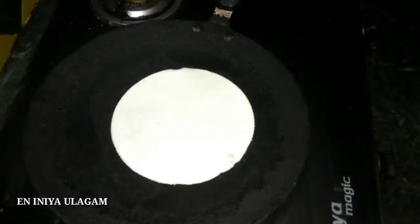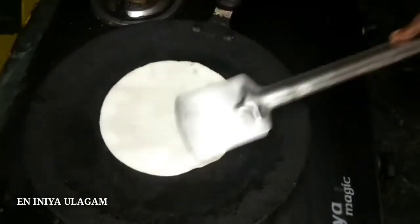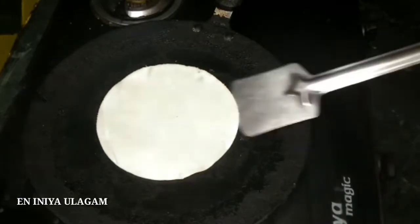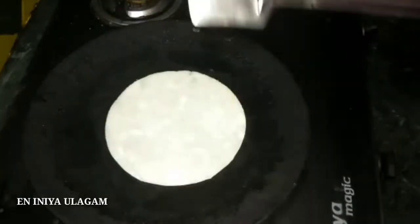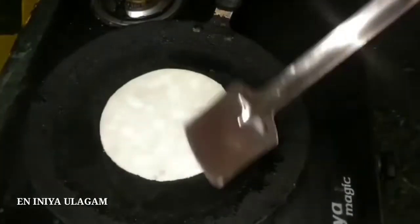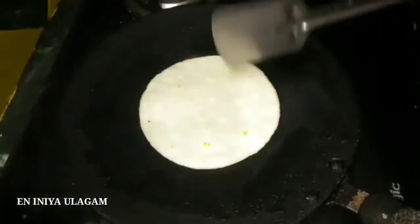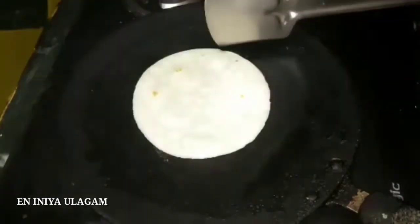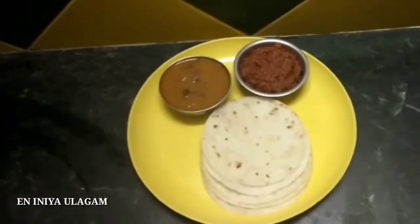Add some tomatoes and put a little bit of oil in the pan. Use a little bit of oil and cook until golden brown on one side. We will cook the chapati in about 2 minutes.